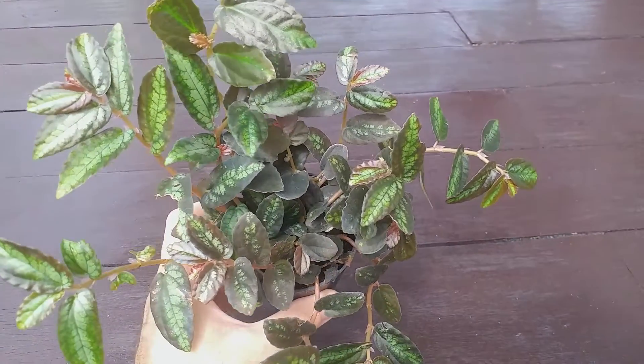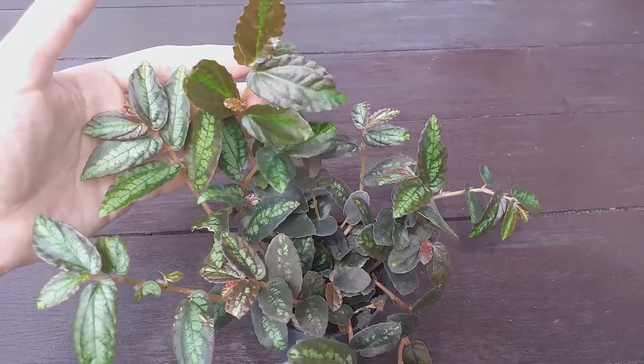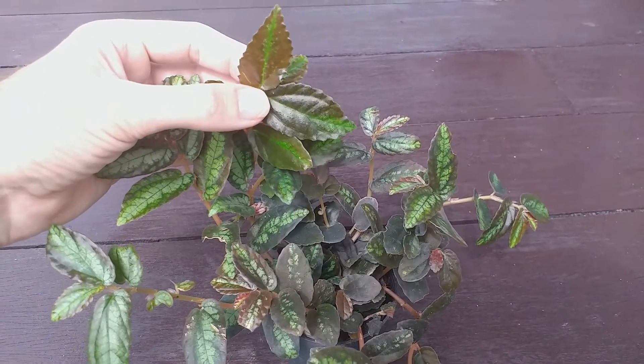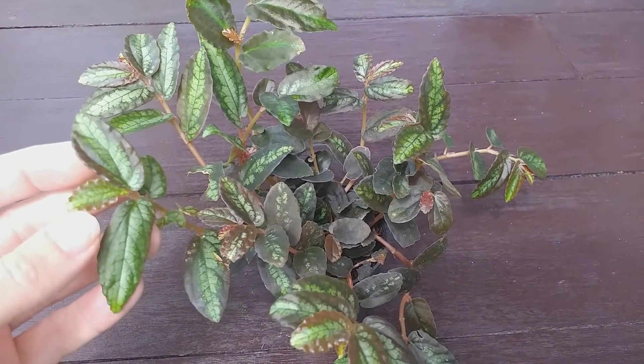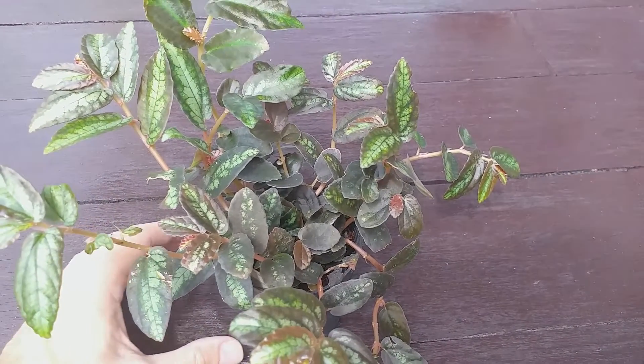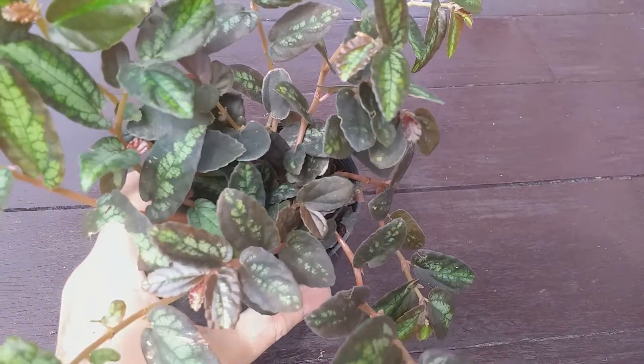Pelionia repens is an attractive creeping plant from Southeast Asia. The plant has been moved to the genus Procris to become Procris repens, but it is still well known as Pelionia repens. It can also be found under another old name, Elatostema repens.